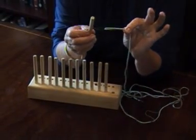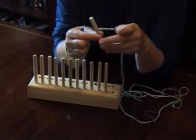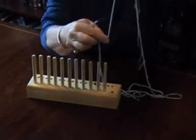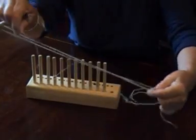I'll just put the end through the threader, the end of the threader there, gently pull it through and you've threaded up your peg with ease.